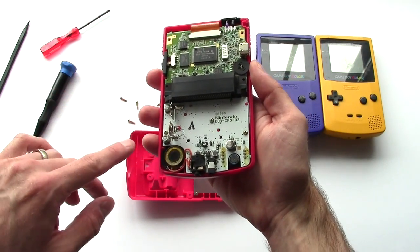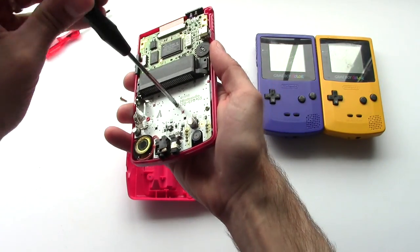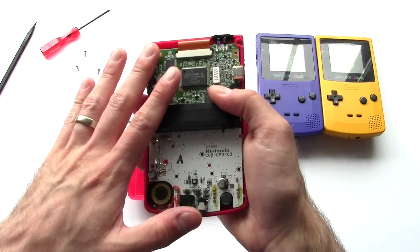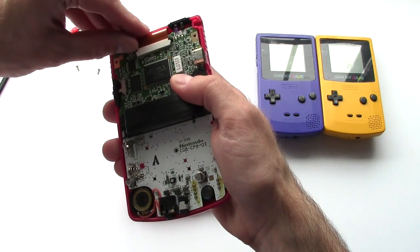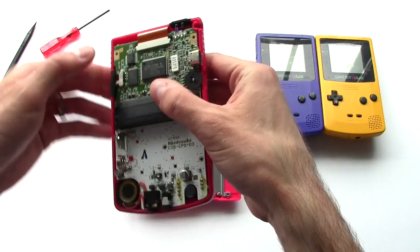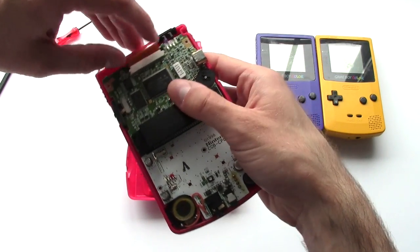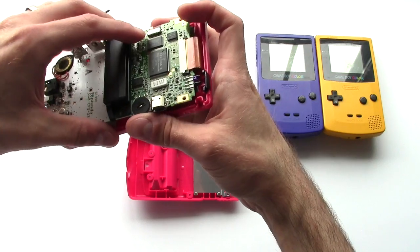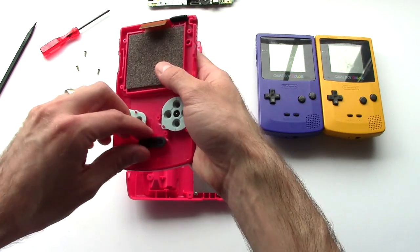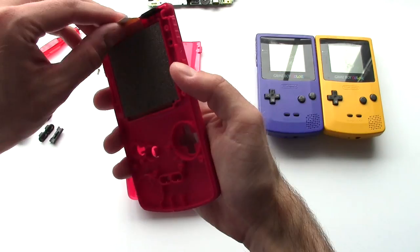The board itself is only held in with three Phillips screws — here, here, and here. The last thing we need to do before hinging the motherboard out is to disconnect the display ribbon cable. You simply use your fingernails to pull up on the bail, slide it towards the top of the Game Boy, it'll come out a little bit and then stop, then very gently wiggle out that display ribbon cable.